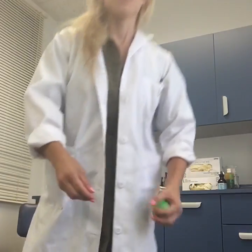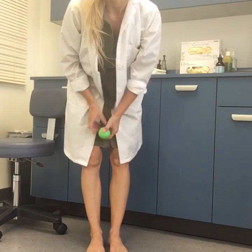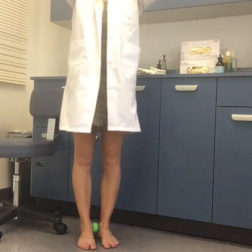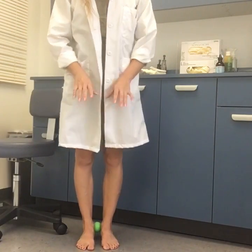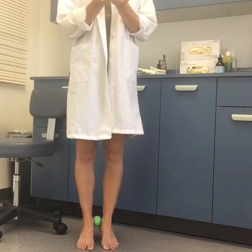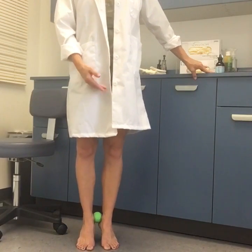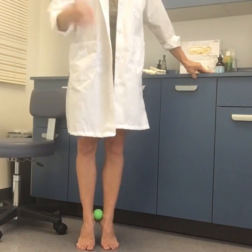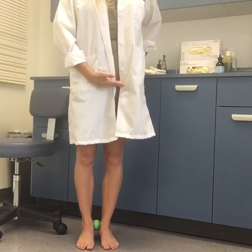The exercise I'm going to show involves a ball placed between the heel and the floor, performed in a short foot position. Place the ball behind and below your heels, then lean forward slightly or root the tips of your toes down into the ground, creating a slight short foot position. As you lift slightly off your heels, drive your heels together to activate the posterior tibialis, while still pushing your toes down to maintain flexor activation.